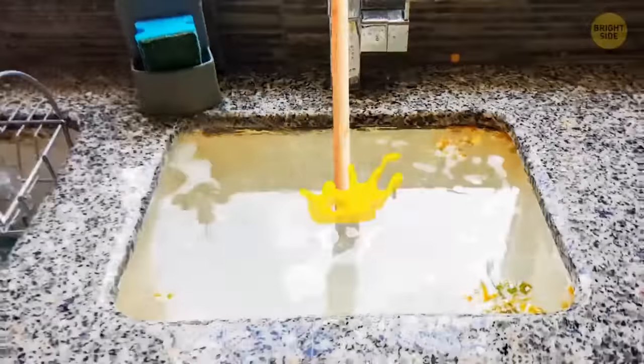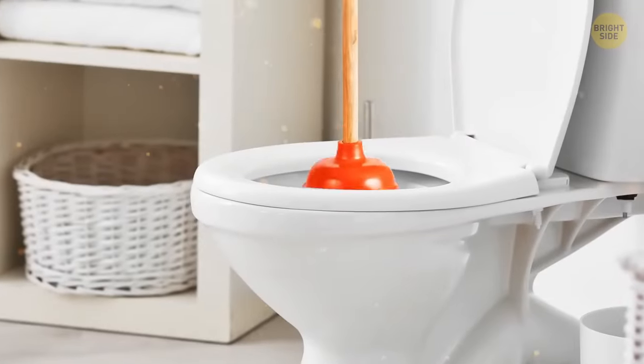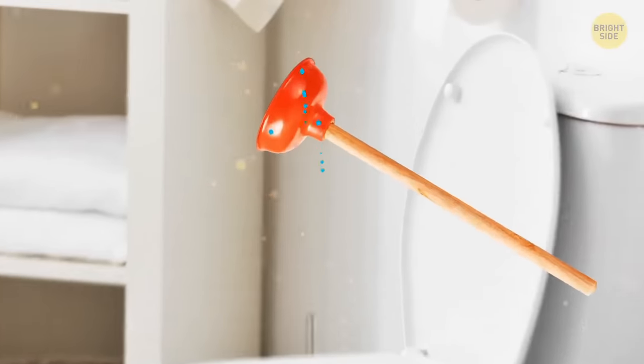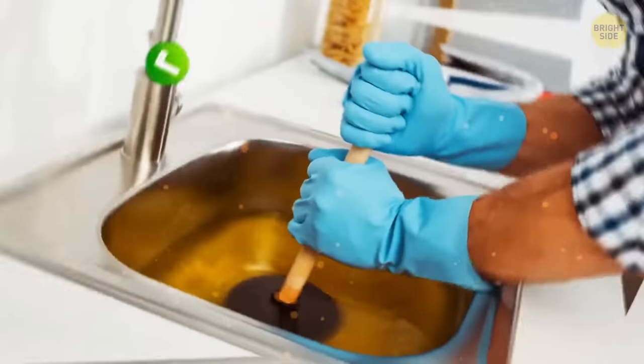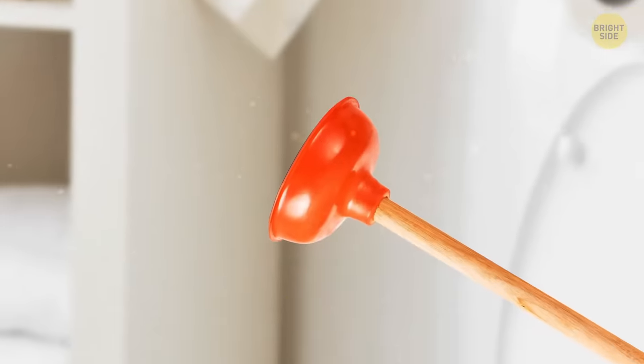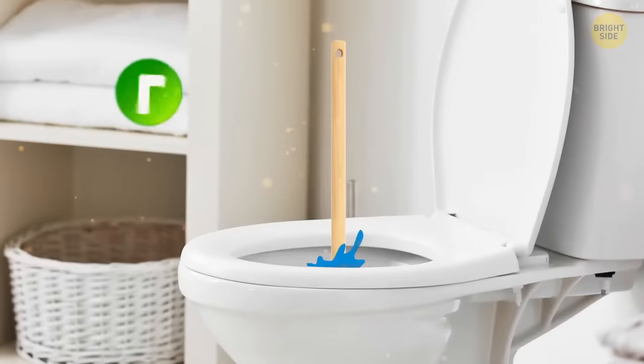Using a plunger on a clogged kitchen sink or toilet can be annoying — but have you really got the right tool for the job? One is the standard bowl-shaped rubber head, perfect for flat surfaces like a sink or a tub. The other has a narrower head, specifically designed for toilet pipes.